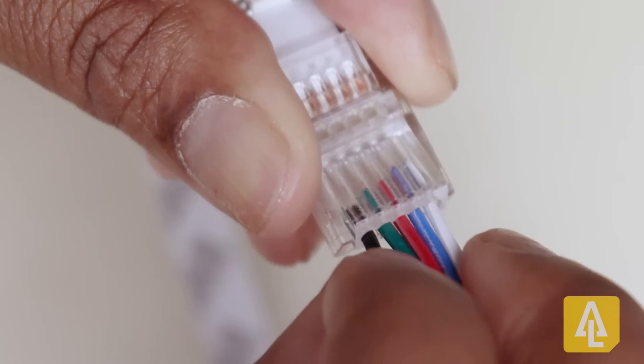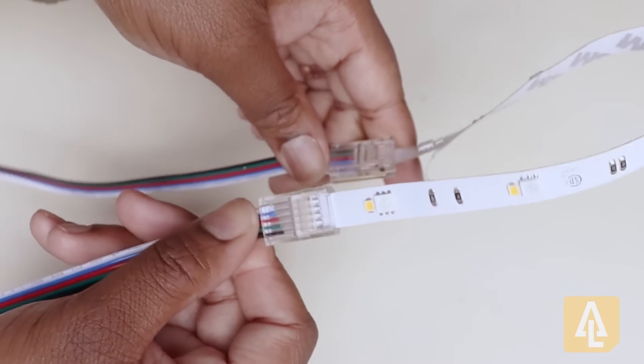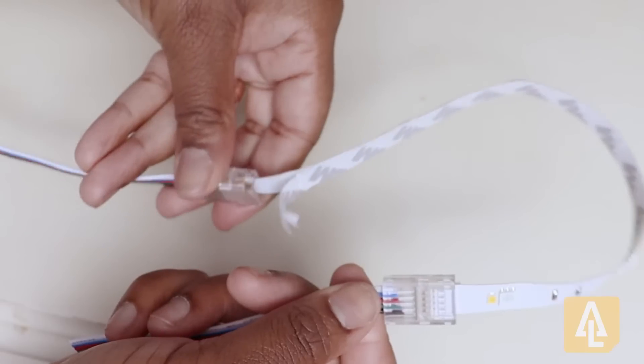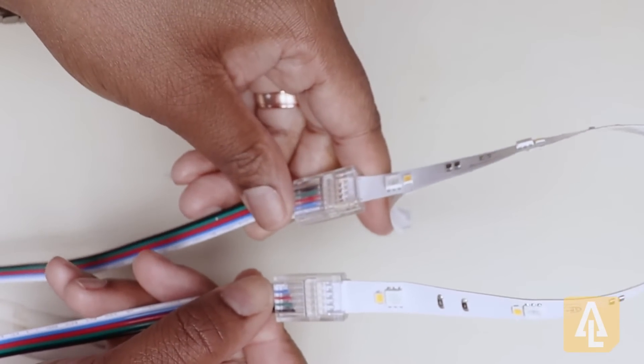Adding in our wire and securing that connection. This is what it will look like when you're using two connectors on each end for when you need to make jumps around objects or to turn corners.